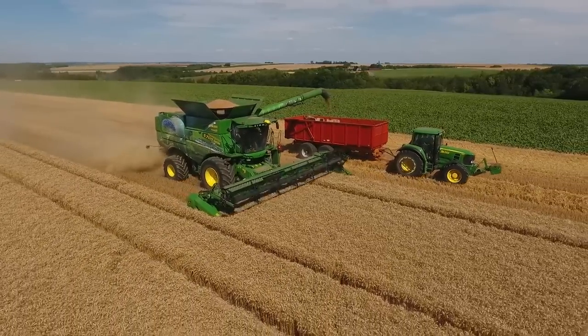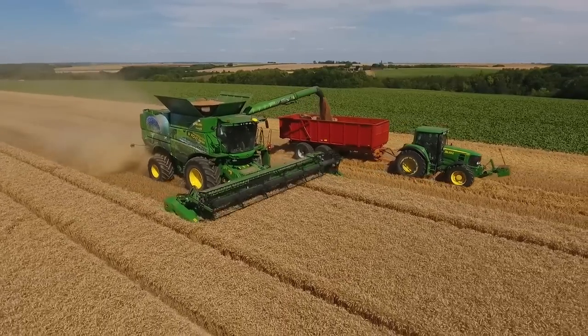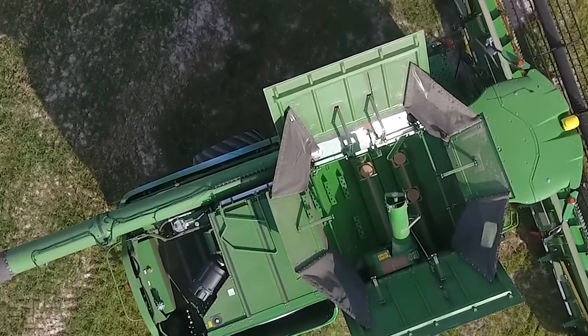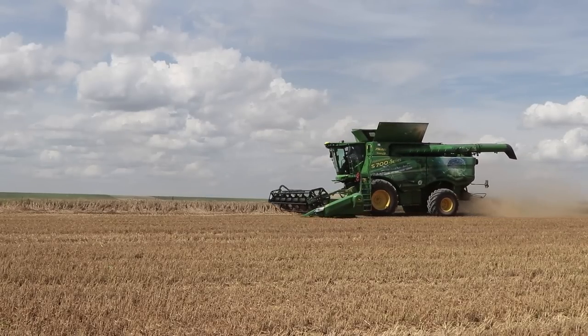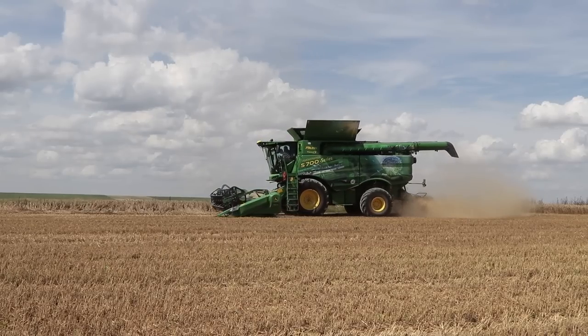Si la capacité de trémie n'évolue pas, son système de pesée devient de plus en plus précis et fiable — plus besoin de l'étalonner. Il calcule en continu l'état de remplissage grâce à trois pesons. Selon John Deere, avec l'ActiveYield, on n'aurait plus besoin de peser les bennes, chaque trémie étant comptabilisée par la machine.